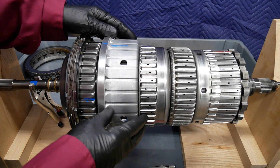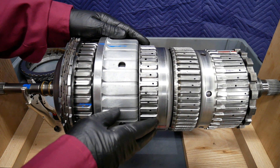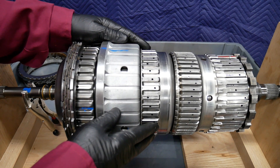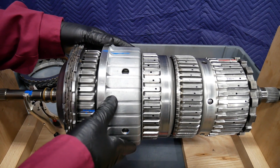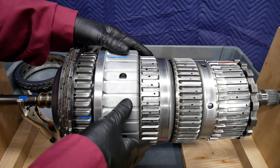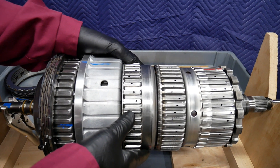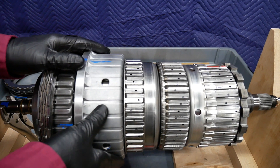As we move further back, we're going to have the second set of planetaries — planetary set P2. The planetary set of P1 is actually going to be connected to the internal gear of planetary set P2 through one of the multiple disk clutches.